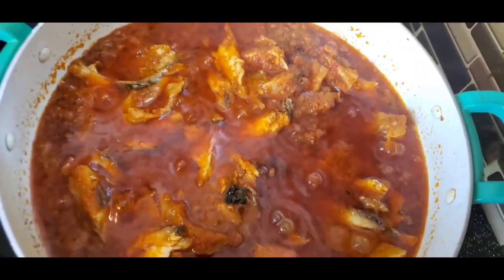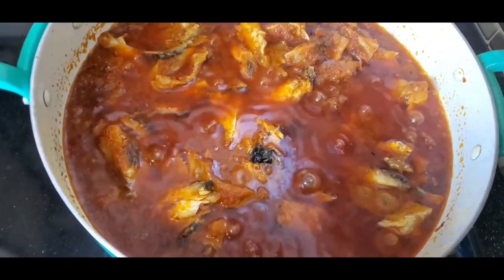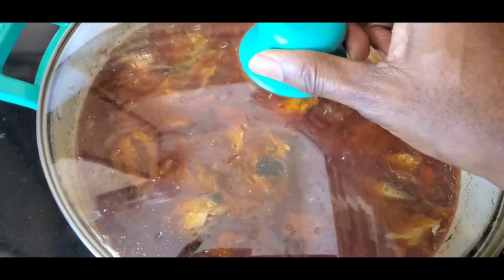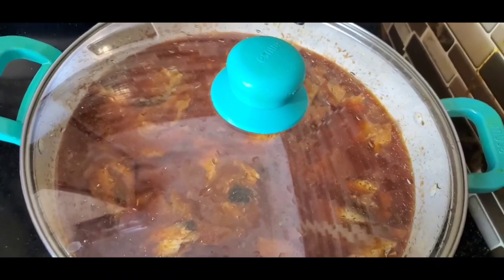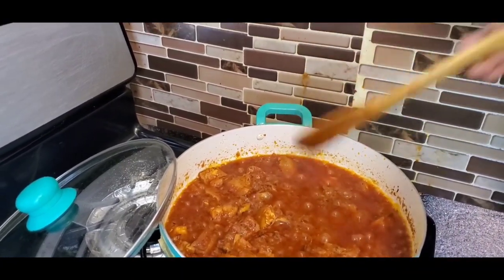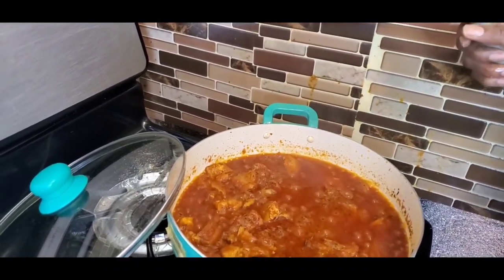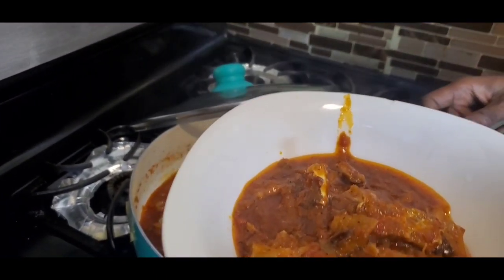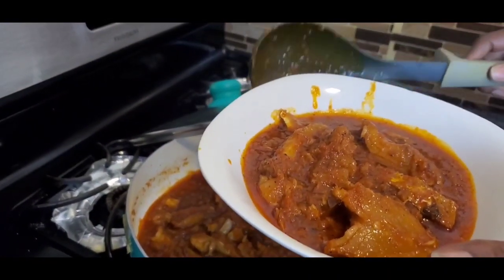The stew is ready! You can see the oil sitting on top of the sauce — everything is well done. Let me give it a final stir and dish it out for a beautiful picture. We turn up the light and move the pot off the stove. You can serve this with white rice, brown rice, cauliflower rice, cabbage rice, spaghetti, boiled yam, and all those good things.